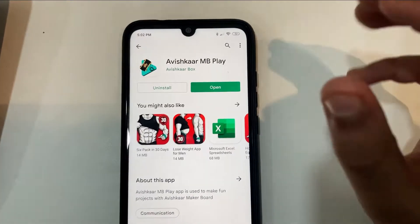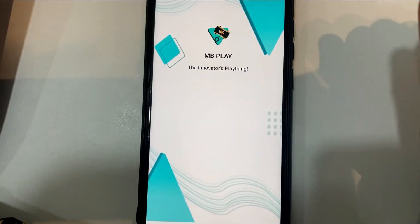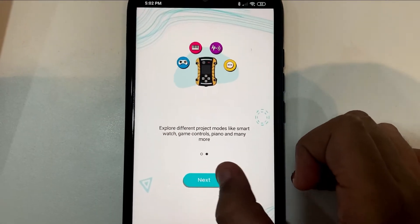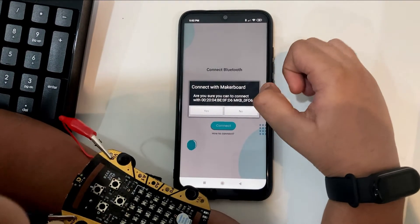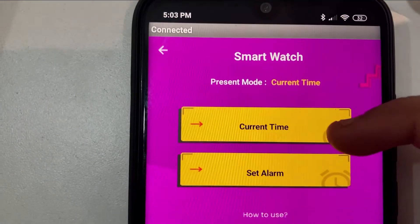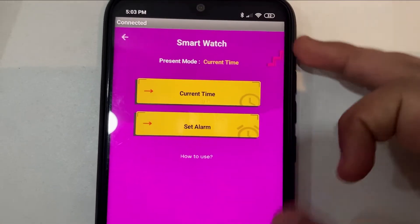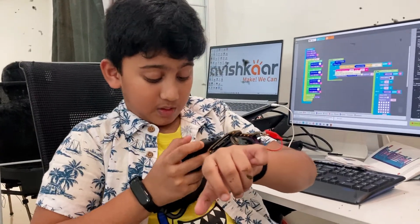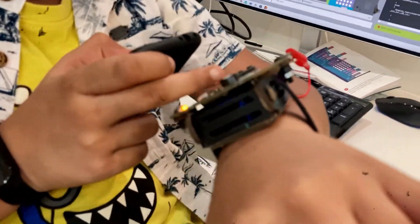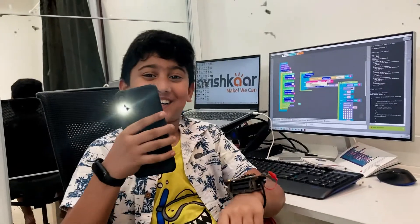I have downloaded the app, so I can open it. This is MB Play — it's loading. Okay, next, next, connect. I'm going to keep my smartwatch close. You can even set the current time and also set the alarm. Now let us see if the flashlight works on the maker board. Wow, the flashlight works! We just tested one of the features — turning on the flashlight on the mobile.